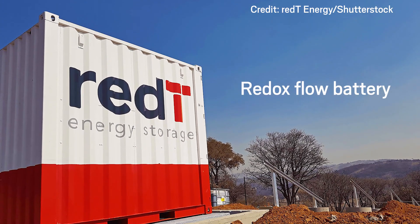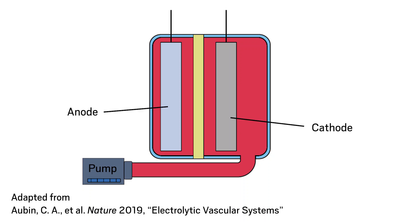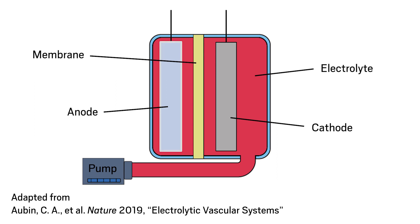The team based its design on redox flow batteries, which are typically much larger and used to store energy in the electrical grid. Their system has two flexible electrodes surrounded by an electrolyte and separated by a membrane. The anode is coated with solid zinc, which reacts with compounds in the electrolyte to generate and store energy.